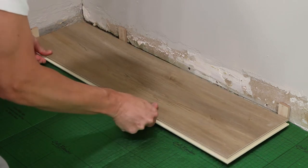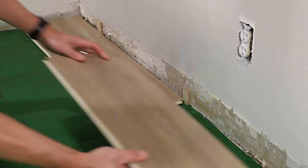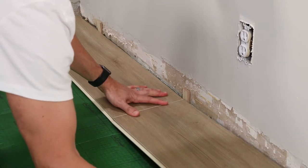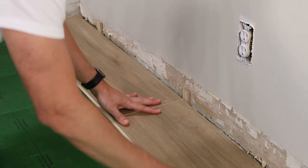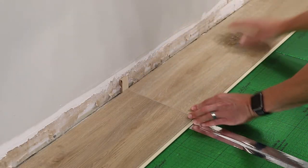Starting at the left side of the room, lay the first plank with the tongue side facing the wall. Use the 3/8-inch spacers to maintain an expansion gap between the walls and the edges of the plank. Install the second piece to the right of your first by aligning the butt seams together at a 45-degree angle.